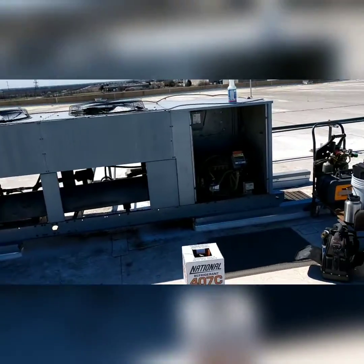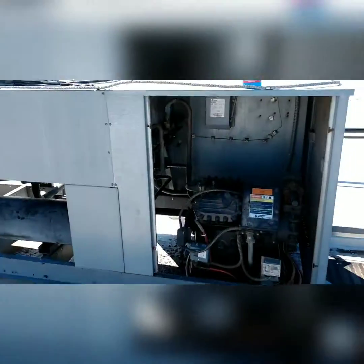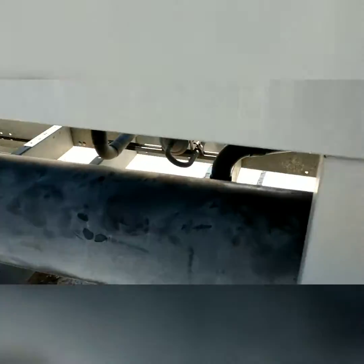All right gentlemen, we have released the charge. I've released some snow bubbles in there — still looking good. Got a new cap on there, we'll get new caps on all the service ports — new cap here, new cap there, new cap on that. We're doing good.